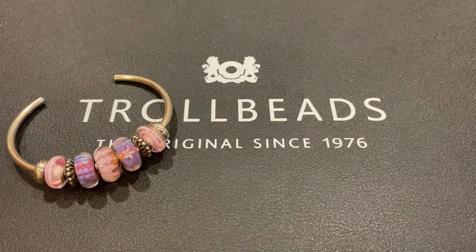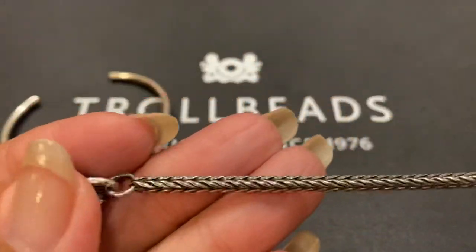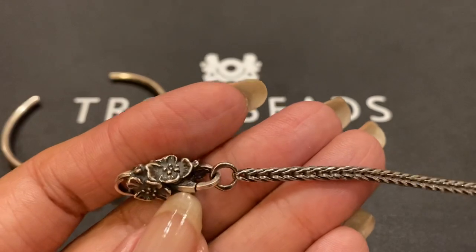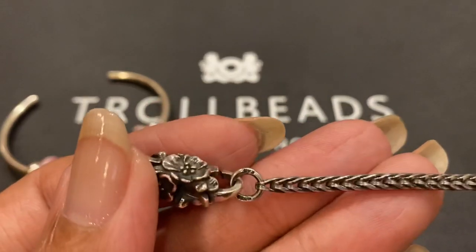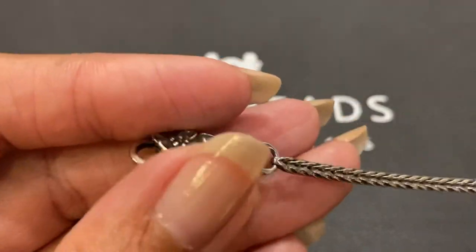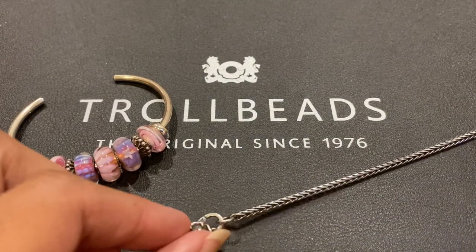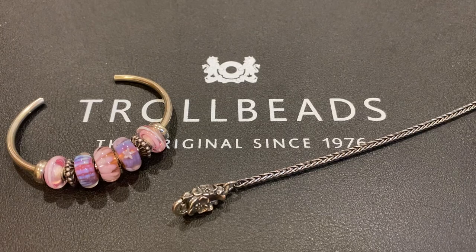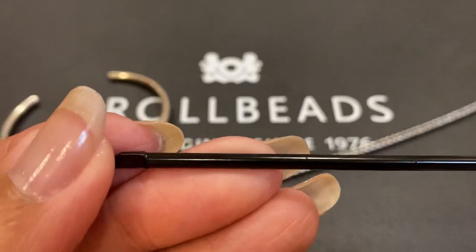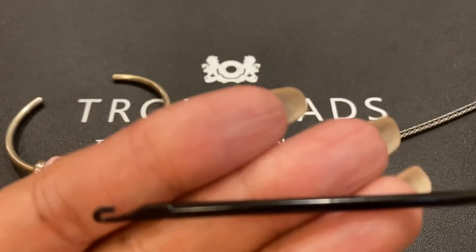My next bracelet will use the Foxtail Chain and the Wild Cherry Lock. This lock has lots of oxidation that really highlights the details of the flower — it's gorgeous. I'm going to use a threader to put this design together. This threader helps you move the beads onto the chain.